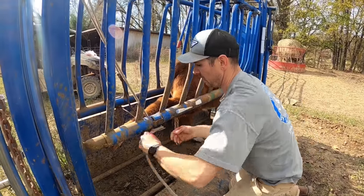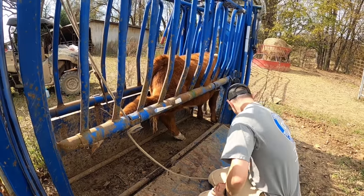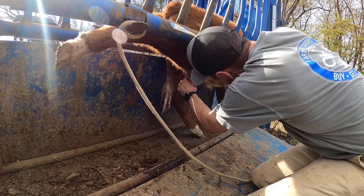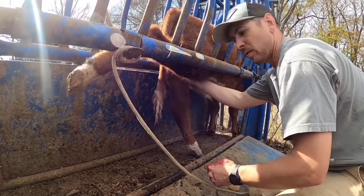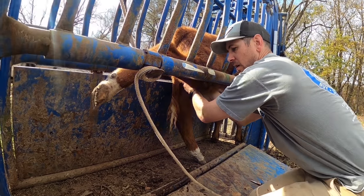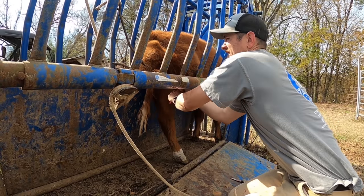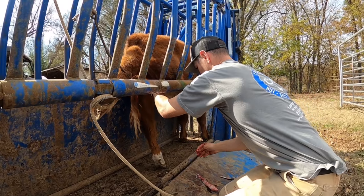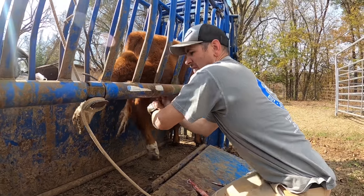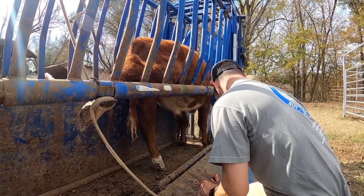Let's talk a little about why we castrate. Obviously if this bull was intended for breeding purposes we would not castrate him - he actually could be registered. But as we were evaluating him, he's not breeding quality. Animals intended to enter our food chain and go to the feed yard eventually - there are advantages to having them castrated in terms of the taste we prefer. There's just no reproductive need for him, and they're more valuable as steers versus bulls when they go through feeder cattle sales.